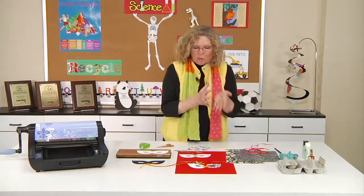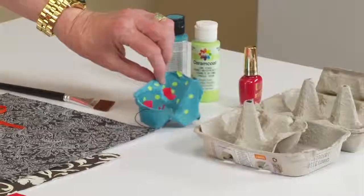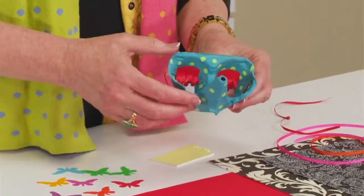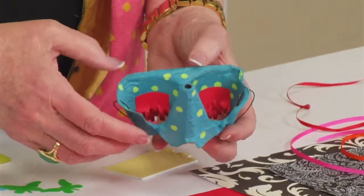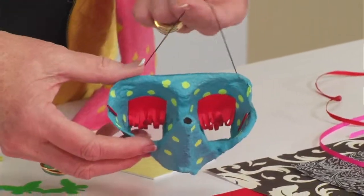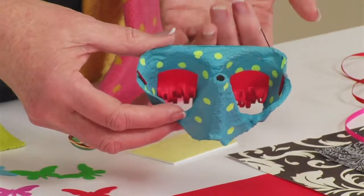Now for some of the really younger kids, this mask is made — believe it or not — with an egg carton. This is one that I've done: I've painted it up and added the eyelashes. Once again, I have the elastic mask strap holding it there.